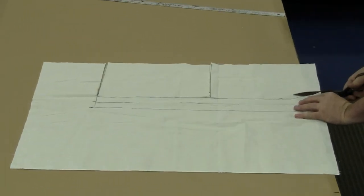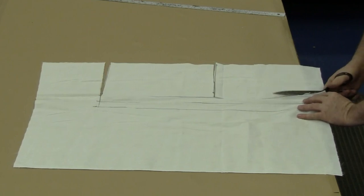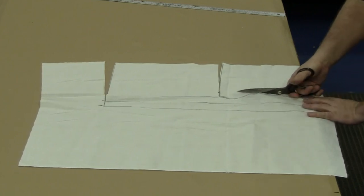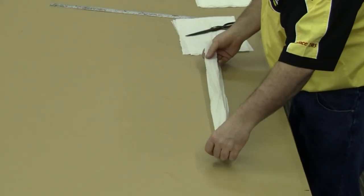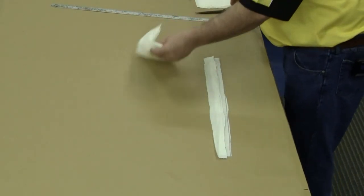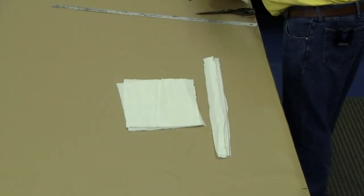We will next need to cut out our eight rectangles and two strips. Before gluing, we want to make sure that we have two strips and eight rectangles as discussed previously.